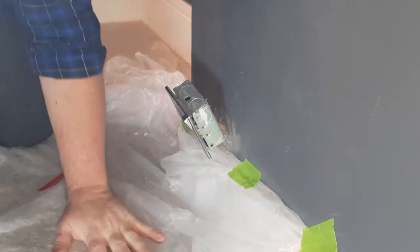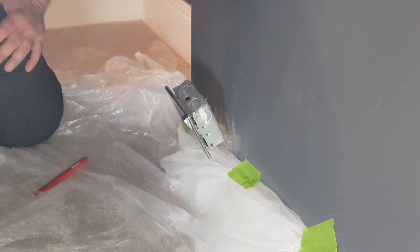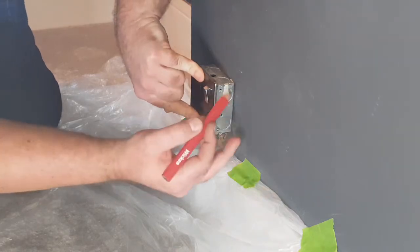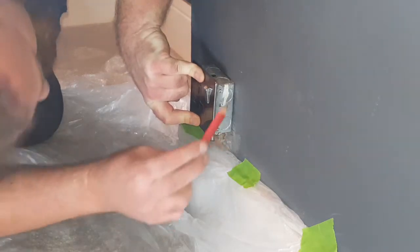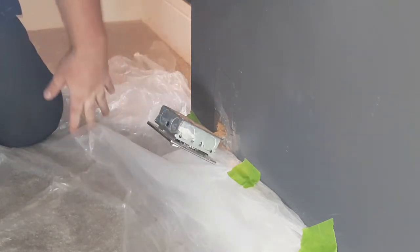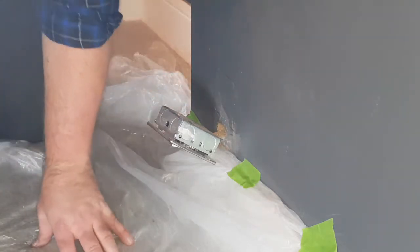I've got my area all dust-sheeted up so I don't get any dust on the carpet. I've also turned the power off at the fuse box, because I don't want to get an electric shock — it's very unsafe. Make sure before you're playing with your electrics that you turn the power off. First thing I'm going to do is mark where I want the socket to go. I've marked that — that's where the box is going to go. Now I'm going to dismantle the box so I can get access to it and cut that part out.